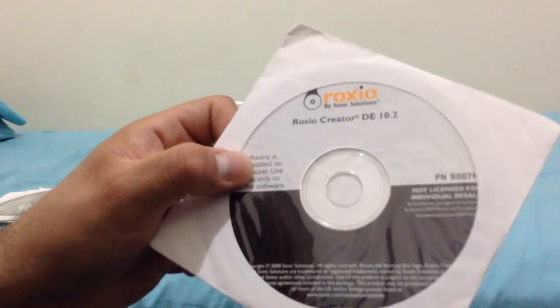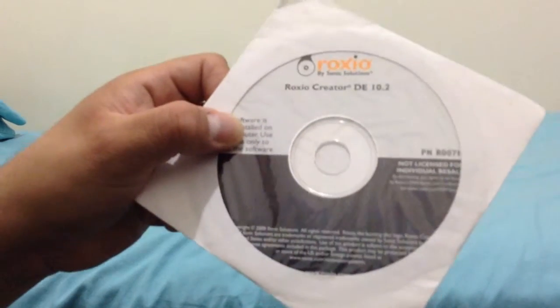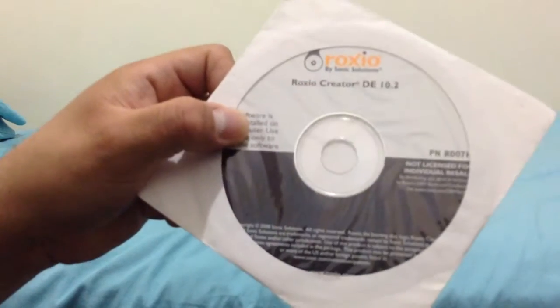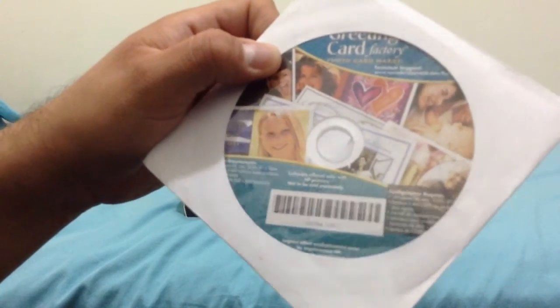And here's Rock Show Creator DE 10.2, for installing CD burners and other things in this version. And last but not least, Greeting Card Factory, for printing photos and sharing memories — also on this CD-ROM.